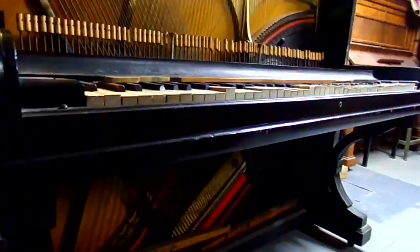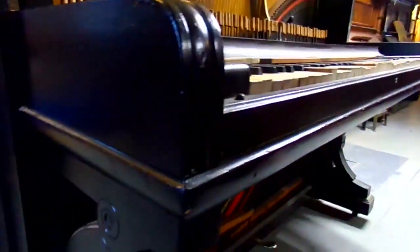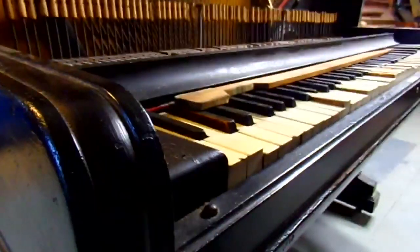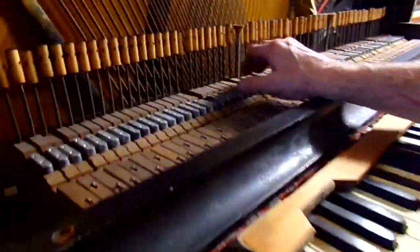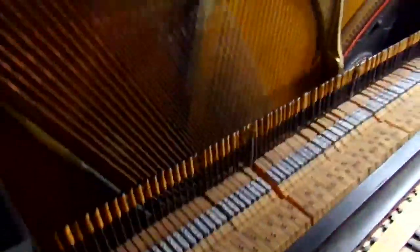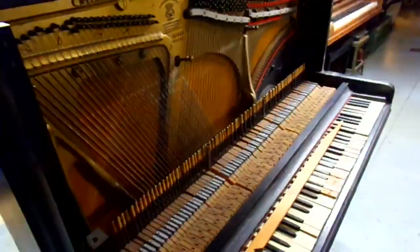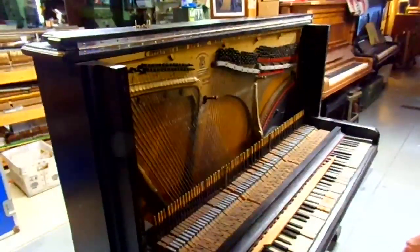That's a good overview of what we're going to have to do. The keys we'll deal with when we get them out of the piano, and we'll probably take the leads out. The action department is in New York today, so we'll have to wait to get a video evaluation of the action. So there you have it.